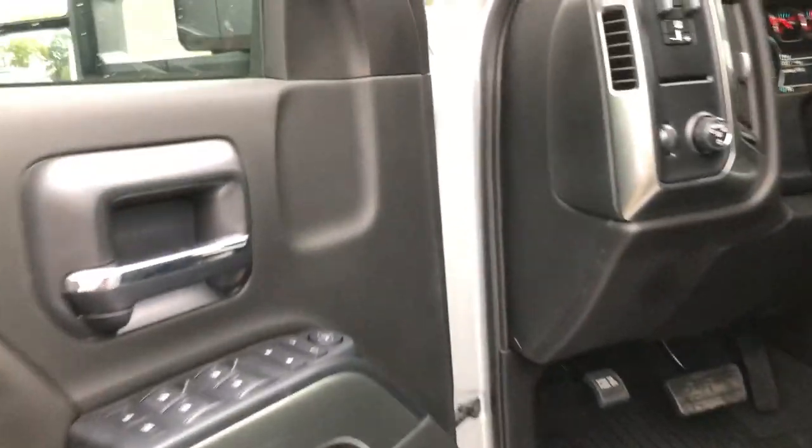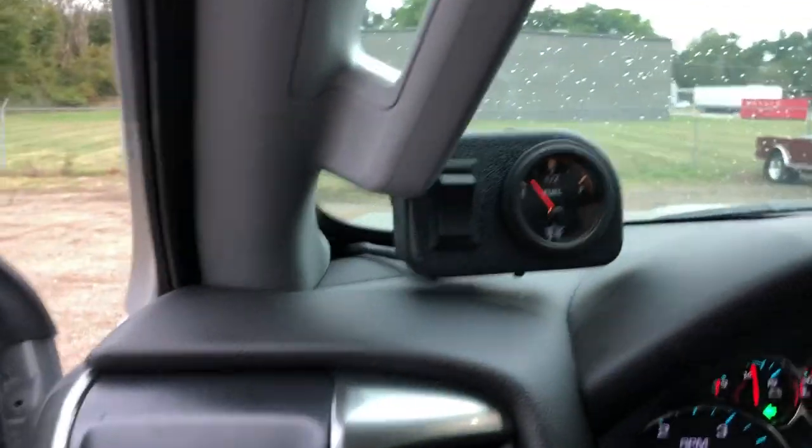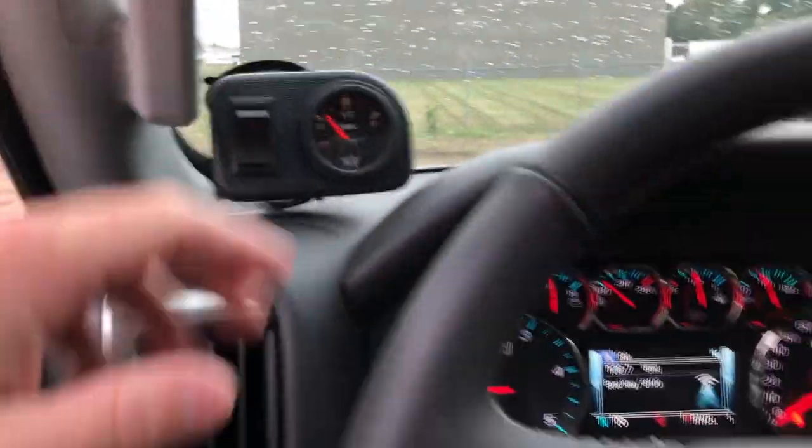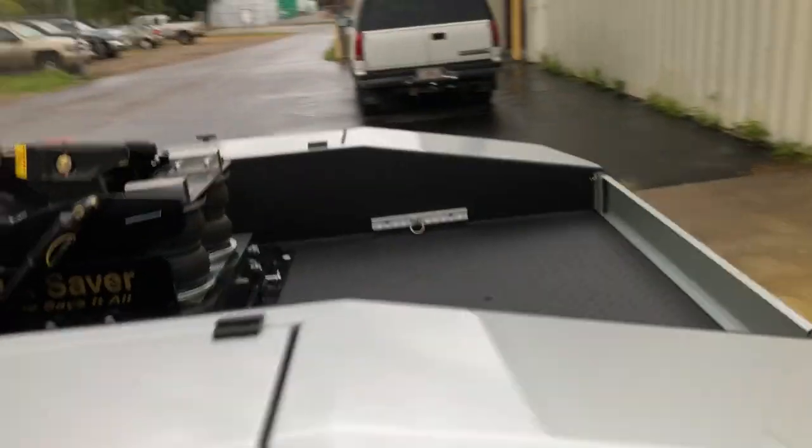I'll go ahead and show you the normal auxiliary fuel tank gauge and the switch in the cab, and we'll go ahead and turn on the work lights — the Rigid Lights.